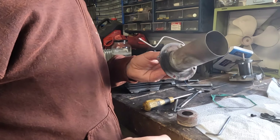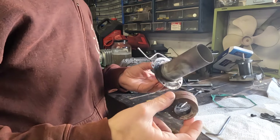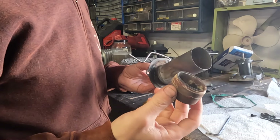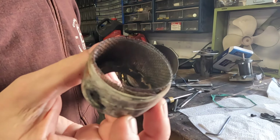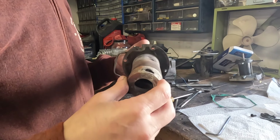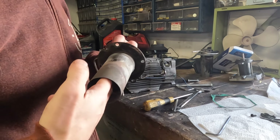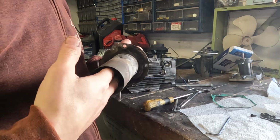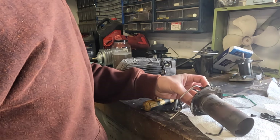I'm putting this back together for the automatic transmission fluid test. It is going to go back together exactly the same way it was for the previous test with waste engine oil. As you guys can see it's not terribly clean but that is not going to matter for this test. So let's get this back together and get it set up. I'm really excited to see what the ATF is going to do. A lot of people seem to think that it is going to work really well.